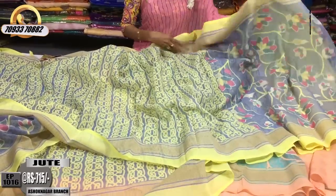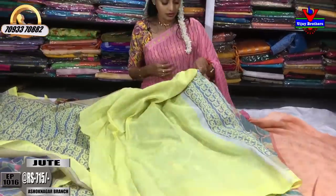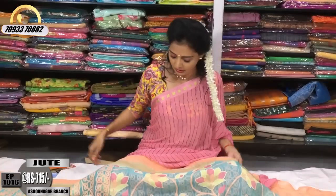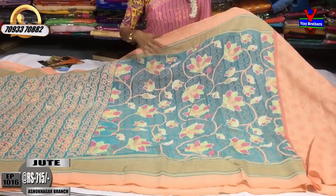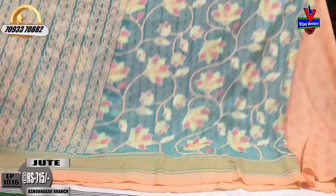The blouse is in yellow color. This is a border color — we put the blouse in that color. The next color is also a border color. Here is a sky blue color with a floral print. This is a sky blue color.